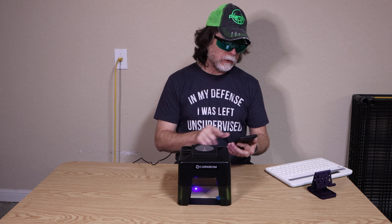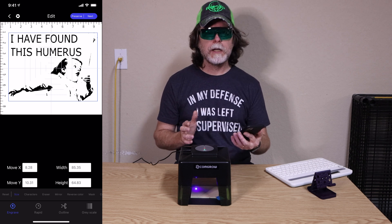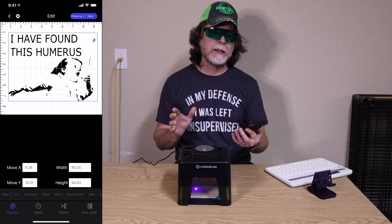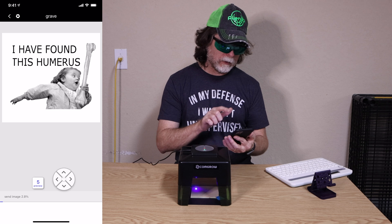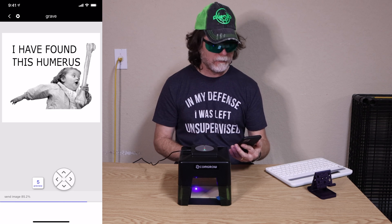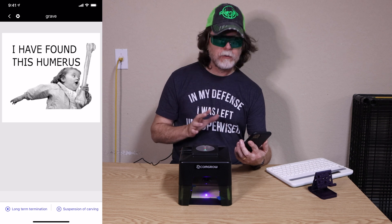If you unplug the unit and plug it back in, the app brings up a 'connect Bluetooth' button — tap that, it scans quickly to find the Bluetooth laser, select the laser and we're back in business. From my photo album I've selected an ancient meme. Right away I can see this is wanting to do one-bit black and white engraving — anything darker than a threshold is black, anything lighter is white. But there's a grayscale button at the bottom right, so I'll tap that. I'll tap next and the app will send the image data over to the laser, which will take a minute or two. We're engraving on hardwood at 40% power and 100% speed; I'll tap 'preserve' to save settings and then 'start carving.'